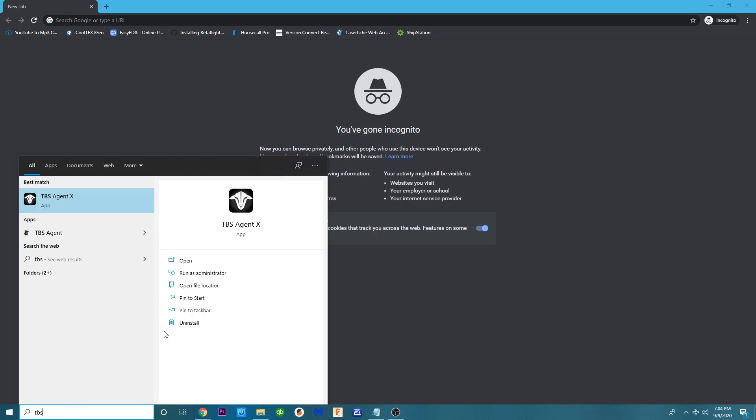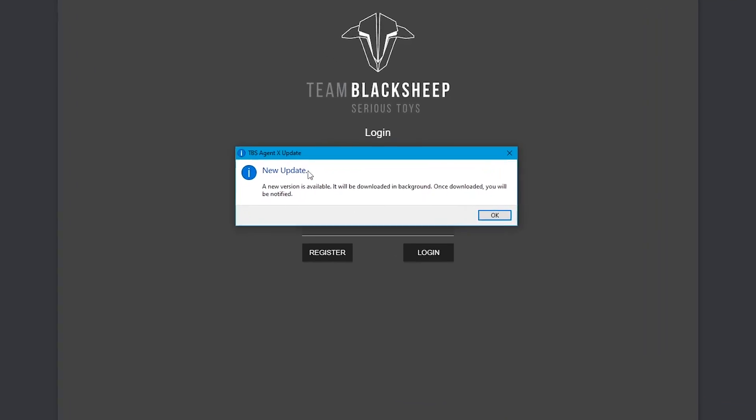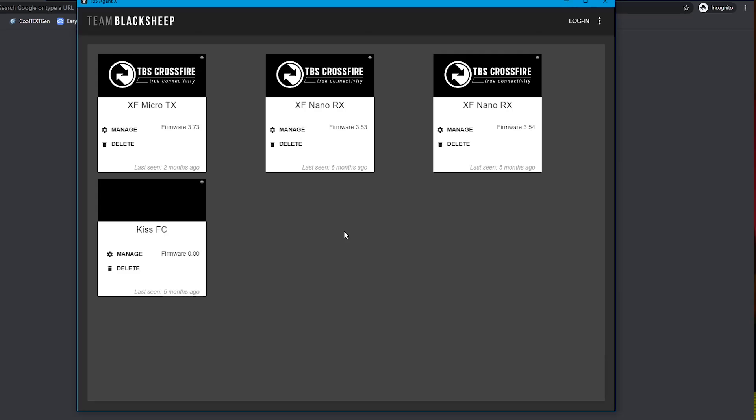The first thing we need to do is open up TBS Agent X. If you don't have it, download it — I have a video on setting up Crossfire that shows how. You'll see a new update notification; click OK and continue. Create a login or register, and if you don't want to provide an email you can click Skip in the top right corner. I'm using the new Crossfire Micro TX 2 — connect it to your computer via USB-C, or micro USB if you have the older model.